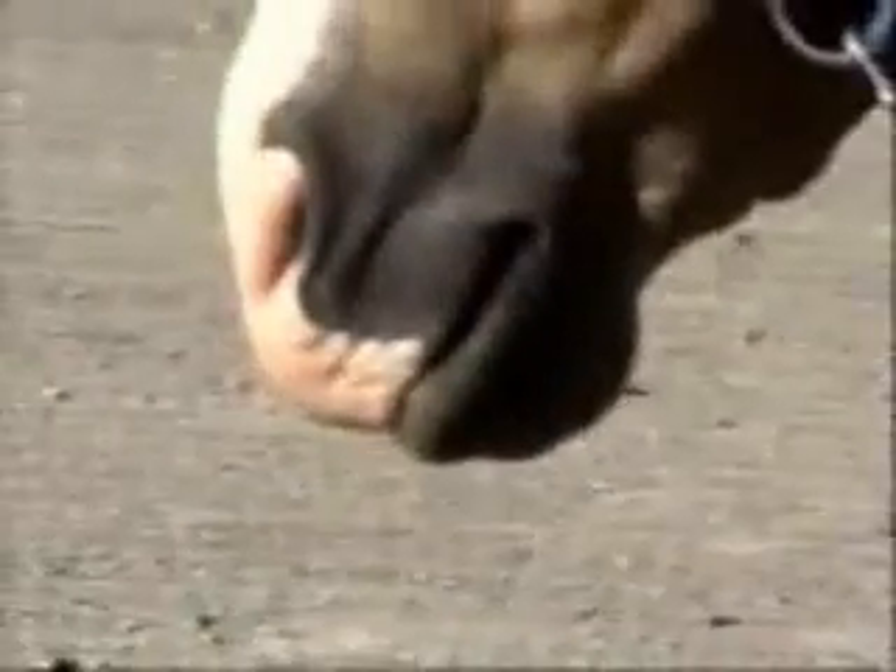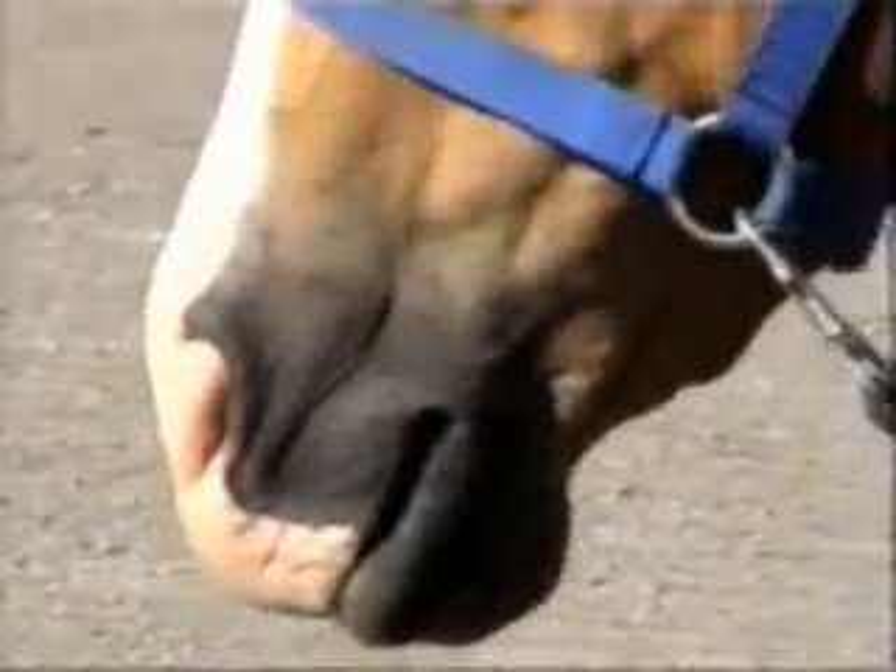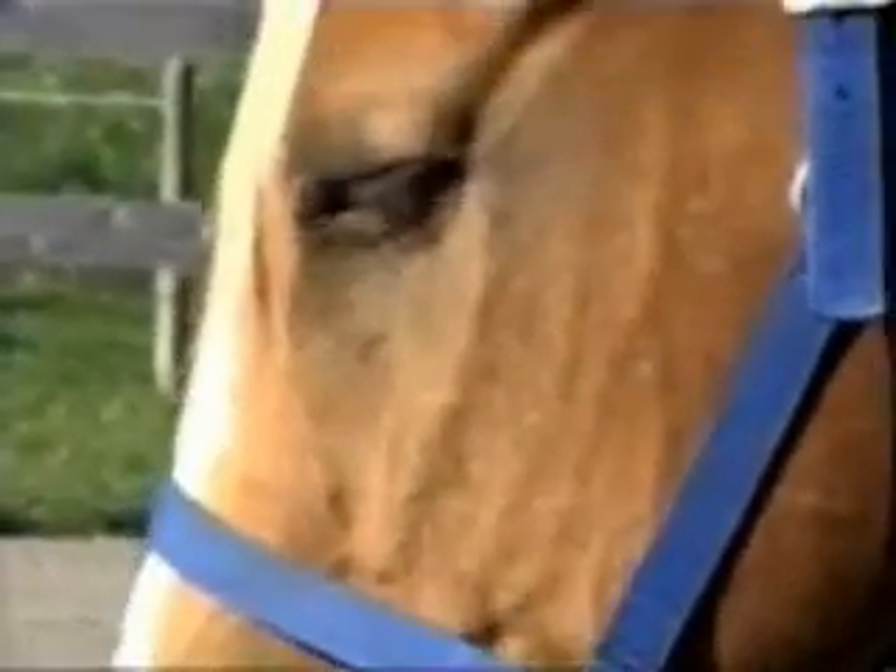As we look at the muzzle, we can see Rocker licking and chewing. Light twitching of the chin tells me that he is not finished with this release.